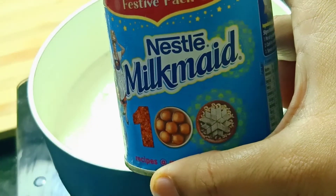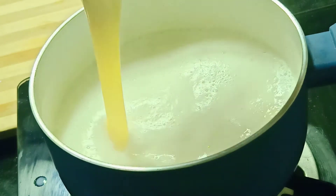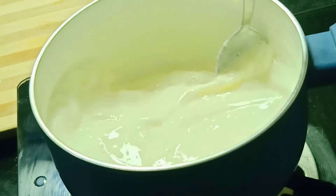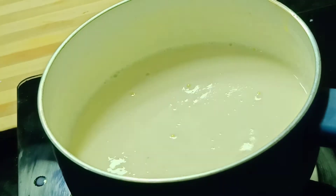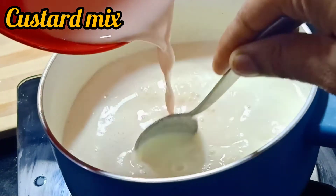Add a little bit of condensed milk and 1 teaspoon of sugar. Add 2 teaspoons of condensed milk. Add 1 teaspoon of custard powder and mix it well.